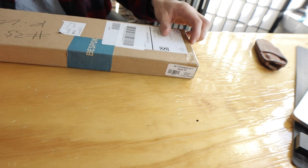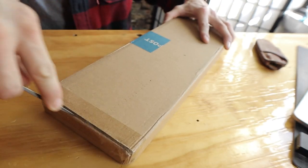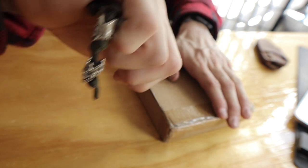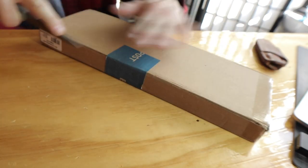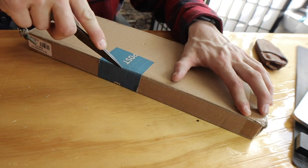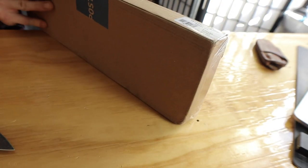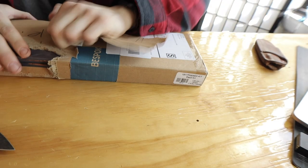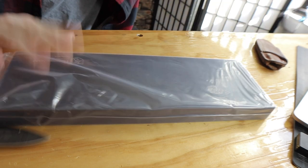Nothing is more satisfying than opening things. Am I right? Maybe if I learned how to do it, or maybe if they learned how to tape a box. Now we're at this point — all right, what do we got here?